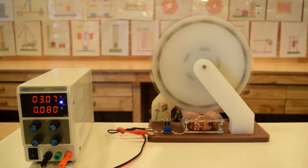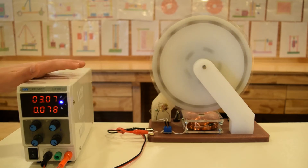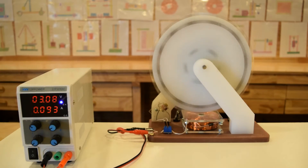Right now we have the motor running at 3 volts DC. We will gradually begin to increase the input voltage to the motor. You will be able to hear the sound of the rotor increasing, which means the RPM of the motor is also increasing.